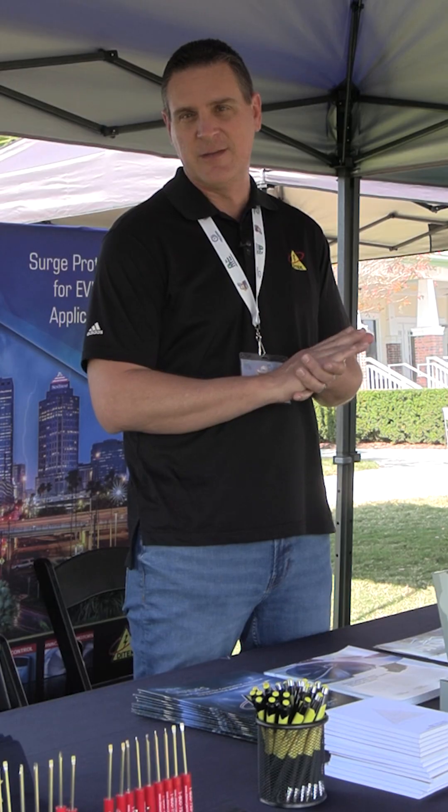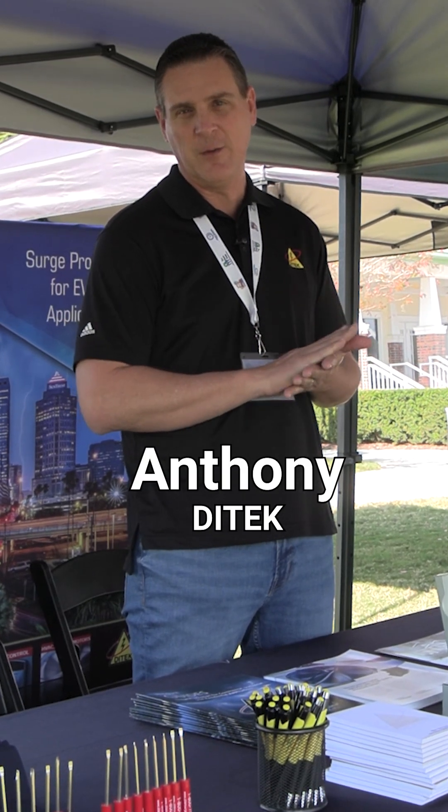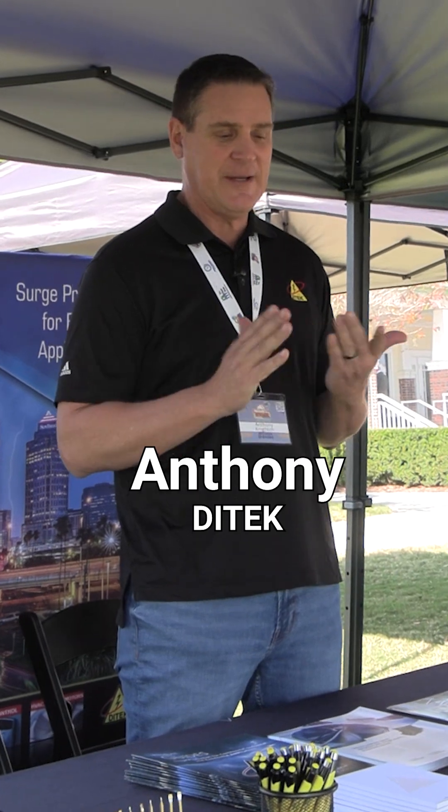Dytec is an American-made product. We're local here in the state of Florida. We've been around for 35 years, veteran-owned, and we are a pleasure to do business with. One of the nice things about Dytec is if you give us a call, we've got live people there to give you tech support.